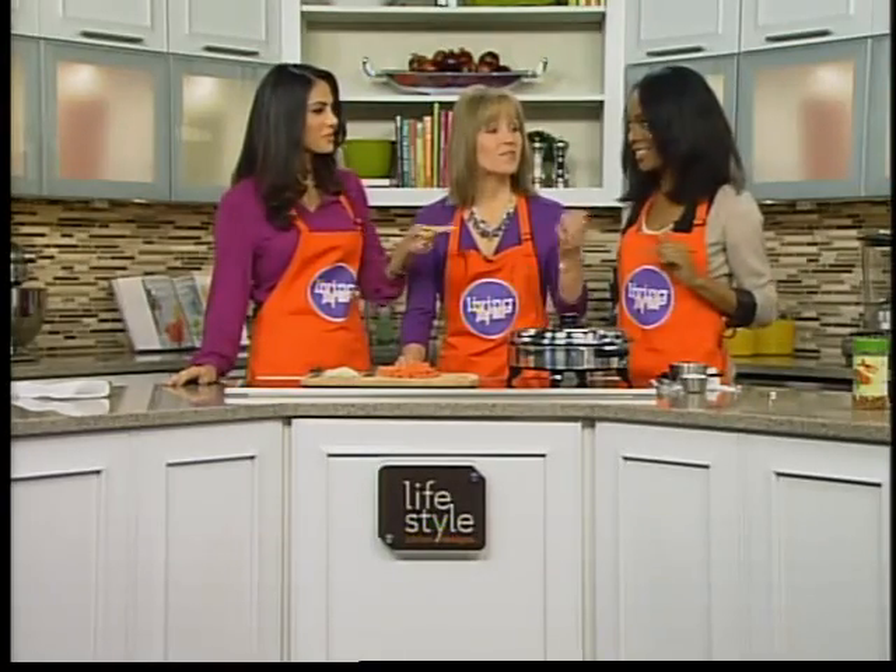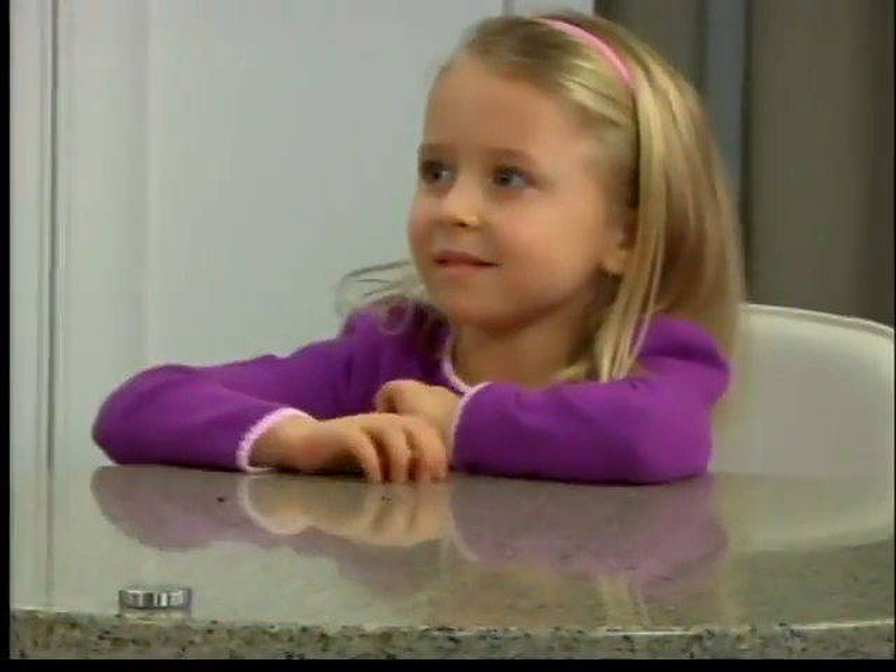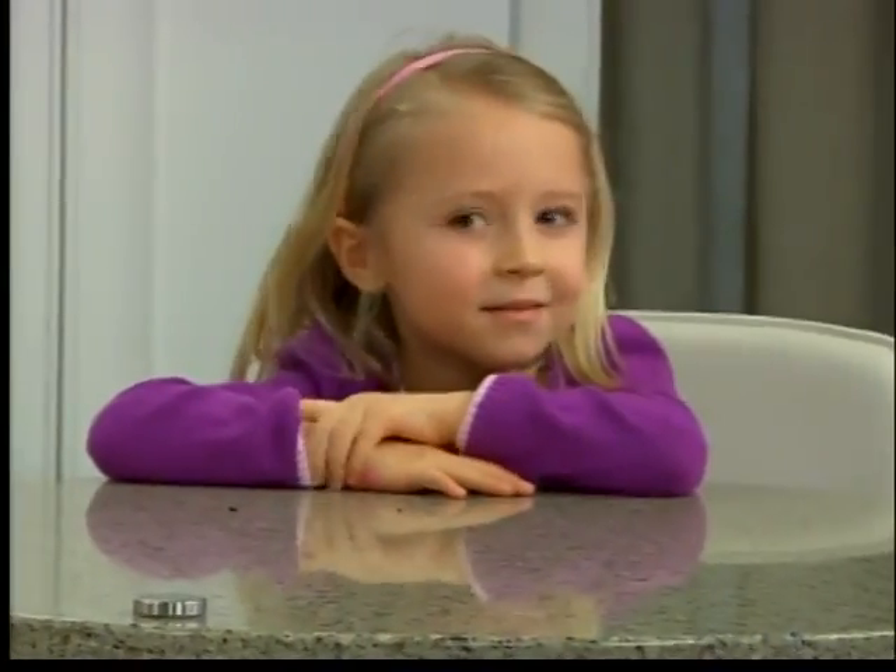Speaking of kids, we have a special guest in the kitchen. Yes, Claire's in the kitchen. Hi, Claire. This is my four-year-old daughter. Claire, say hi. Hi. Do you like hot chicken? Horrible. Yeah? Yep, she's ready to eat.